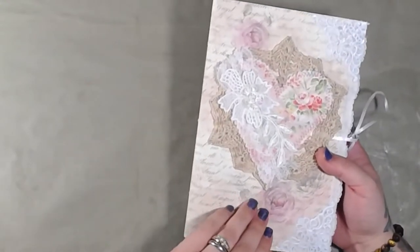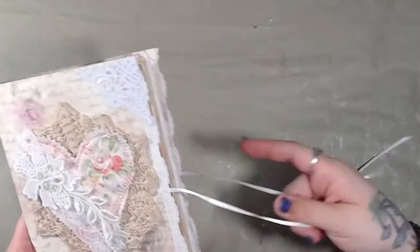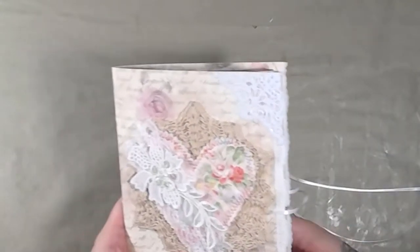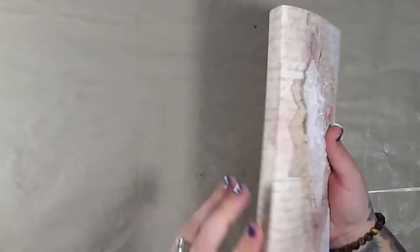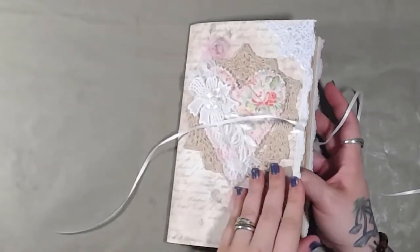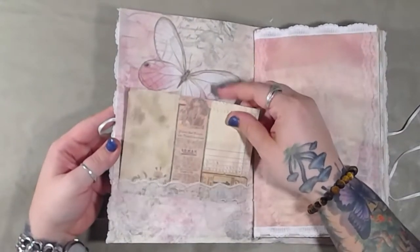This scrapbook paper is from Stamperia. The tie is 1/8th inch silk ribbon and it is bound together with 100% cotton thread. The front has a pocket with a card.